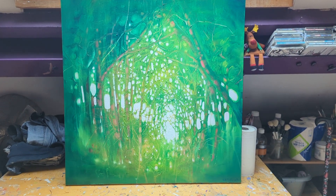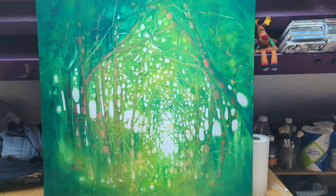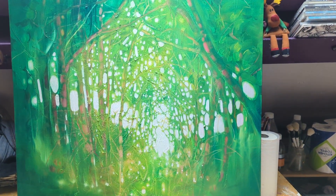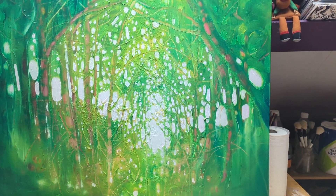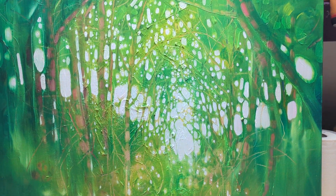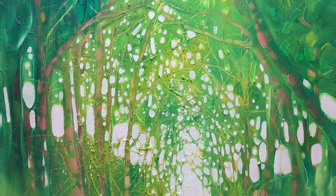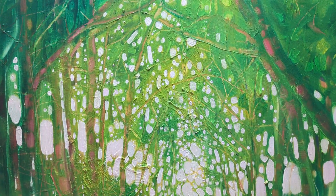This is a 30 by 30 canvas, highly textured. It has an underneath layer which is quite reddish, and then once all that was dry, I've gone over with the green paint. Here and there I've wiped it back, so you can see the reddish color underneath, which gives a nice sort of effect.